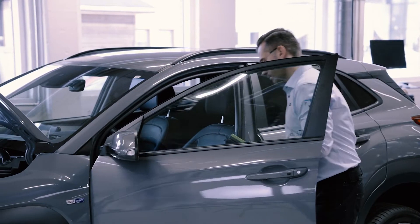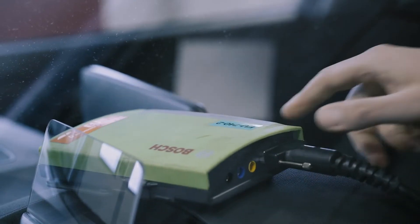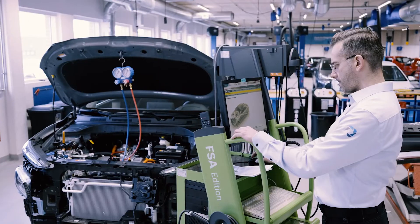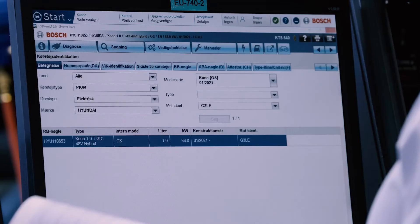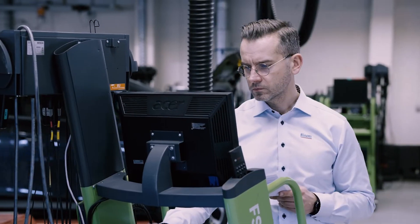Run the onboard diagnostics to pinpoint possible compressor issues registered by the HVAC system control unit. Registered failures may relate to the AC compressor or to system elements generating control signals, such as sensors or power electronics.